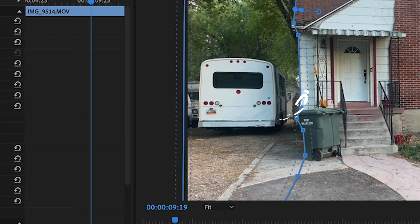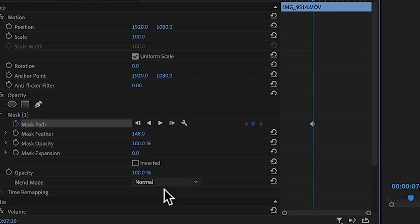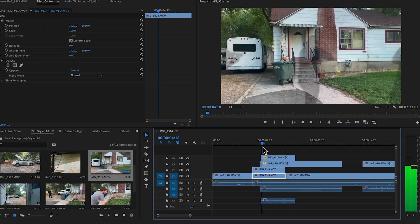This SWAT guy happens to run into the mask, so we're going to animate the mask so it moves out of the way. Click on the clock to keyframe it, and then just move the mask to follow him as he approaches it. You can already clone yourself with this technique. But if you want an advanced version — like have them overlap each other — here's how you would do it.